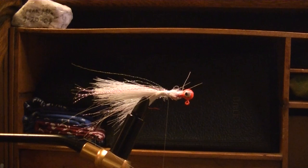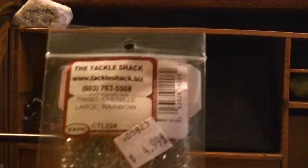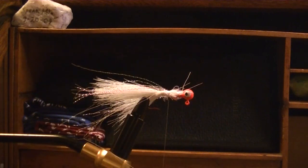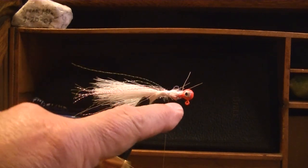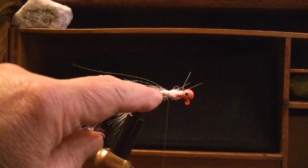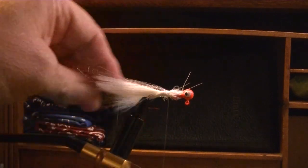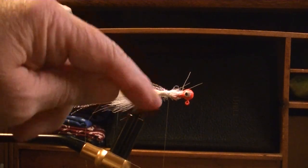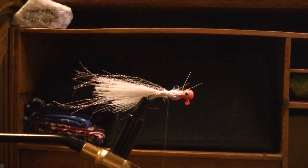The next thing I'm going to use is this tinsel chenille — this is large and it's called rainbow. I've got this keeper here so it's kind of thick, so I'm going to start down near the base of my hook and wrap that double thick there so that when I get up there it'll be the same thickness.